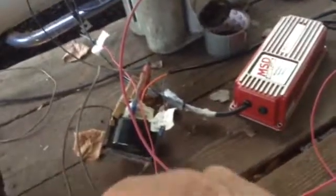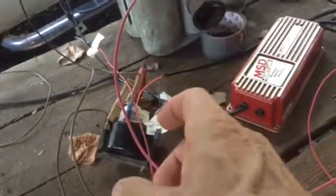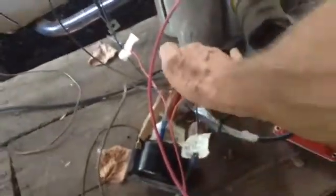So you have electricity going through the primary side of the coil, and then when that electricity quits flowing, you have a high voltage induced in the secondary side of the coil, which goes off and fires the plug. So this wire should be going up to the middle terminal of this distributor.